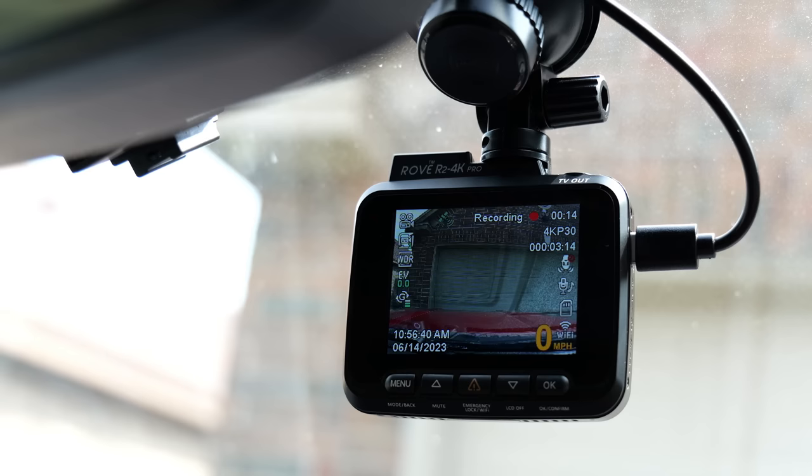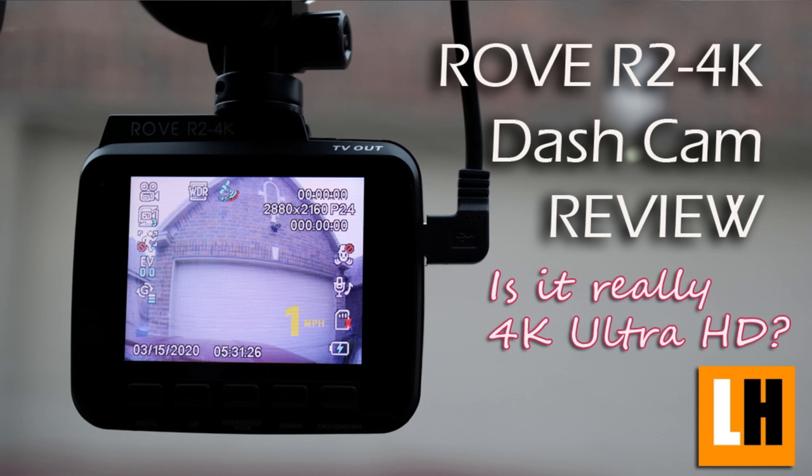Hello guys, Lifehackster here. Today we will review and check out the Rove R2 4K Pro dashcam. I did review the older R2 4K about three years ago and I will link it down below if you want to check it out. I'll tell you the differences between the two throughout the video, so keep on watching.